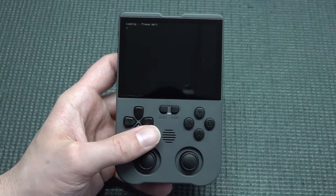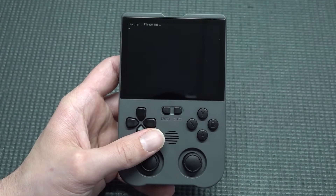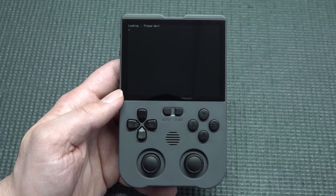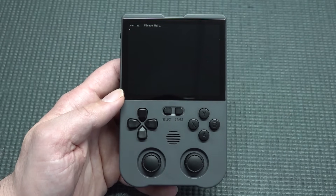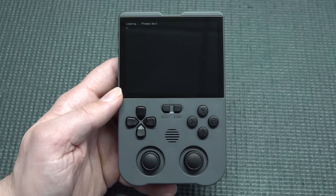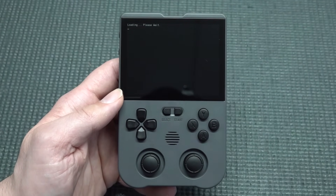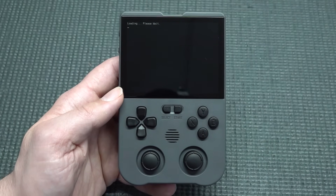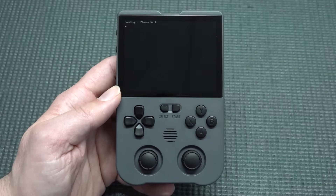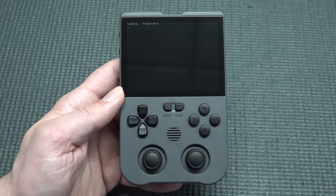Before we move into the newer generation — Sega Saturn, Dreamcast, PlayStation Portable, and PlayStation 1 — homebrew is also enabled on this device. I tested some Teenage Mutant Ninja Turtles, ported from Android. The main problem is the loading times are extremely long — you could grab a cup of coffee before the game boots up. This is a little beyond what a device of this caliber should handle; you need more power to truly enjoy these games.